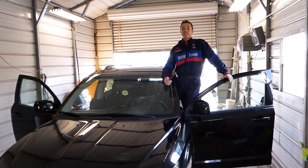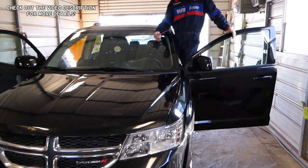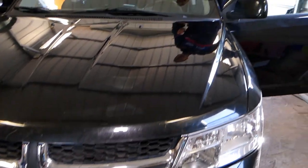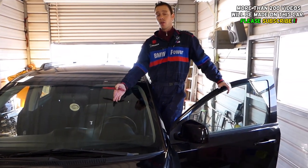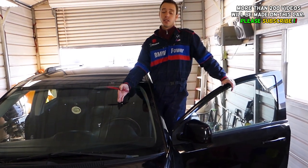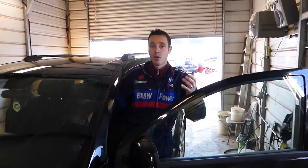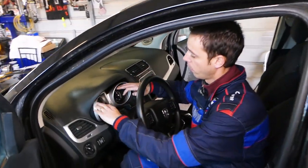Hey guys, welcome back to World Mechanics. In today's video, we're going to show you how to remove the instrument cluster on the Dodge Journey, also known as the Fiat Fremont. The rest of the world knows this car as the Fiat Fremont; in the US and Canada it is known as the Dodge Journey. I'm talking about the instrument gauges, the instrument cluster right here.